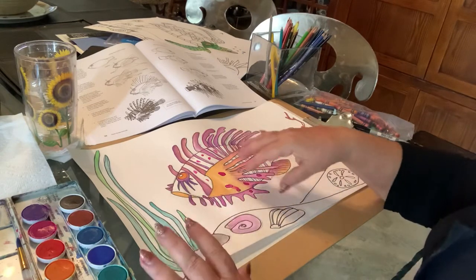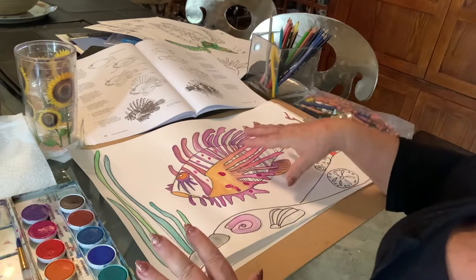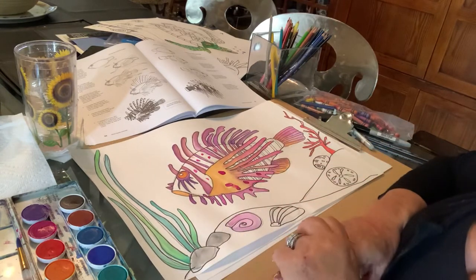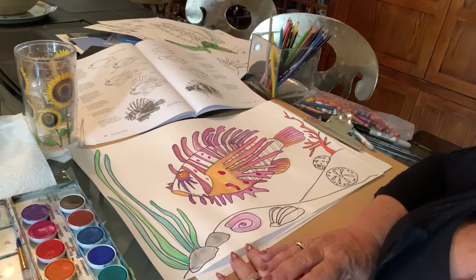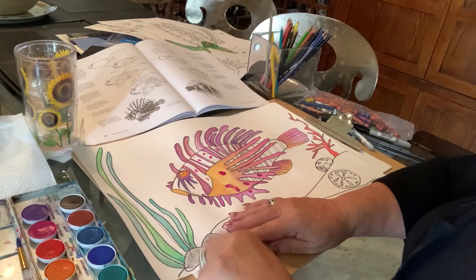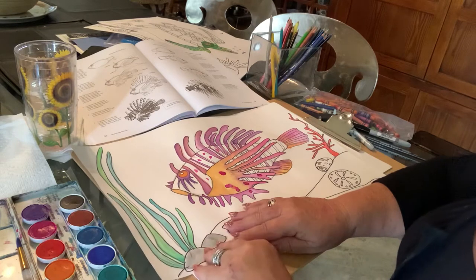I kind of made up my own colors. The lionfish is kind of like a reddish brownish with touches of purple, so I focused more on the browns and purples and added in some of that yellow-orange color just to make it a little brighter. I also added some seaweed and some rocks.